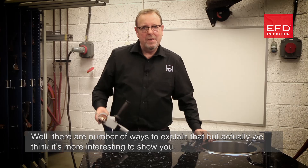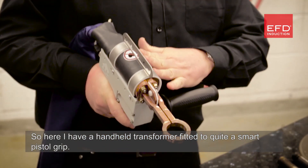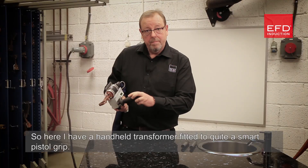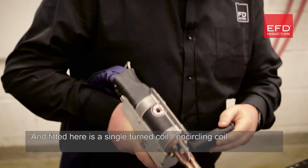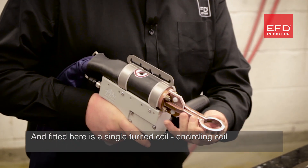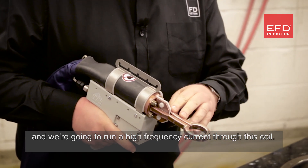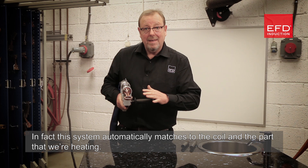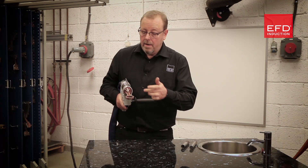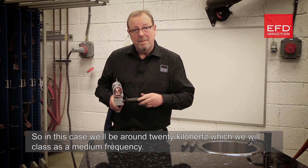How does it work? There are a number of ways to explain that, but actually we think it's more interesting to show you. Here I have a handheld transformer fitted to quite a smart pistol grip. We're going to run a high frequency current through a single turn encircling coil. This system automatically matches to the coil and the part being heated — in this case around 20 kilohertz, which we would class as a medium frequency.